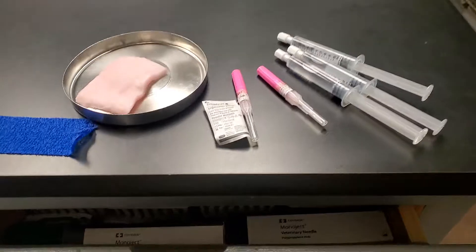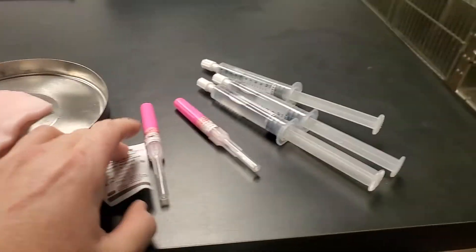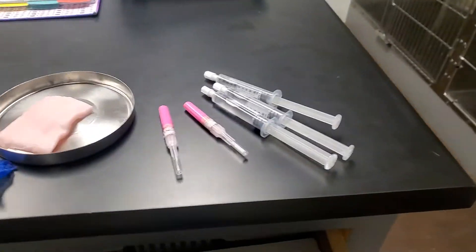I'm Cassie Thesher. I'm doing a video on IV placement in a saphenous vein. I'm going to flip this around and show supplies real quick. I've got my scrub, my end cap, my IV, and my flush.